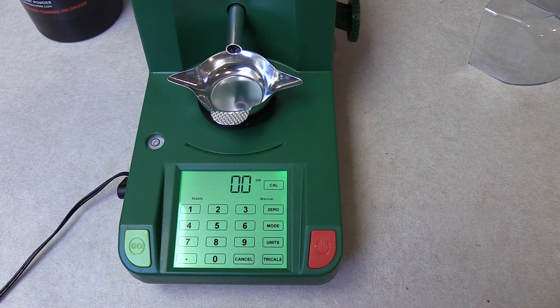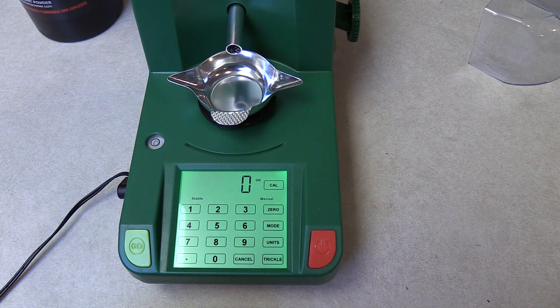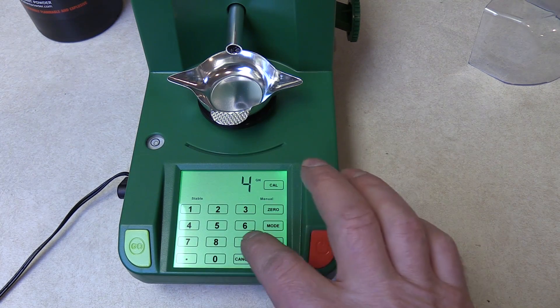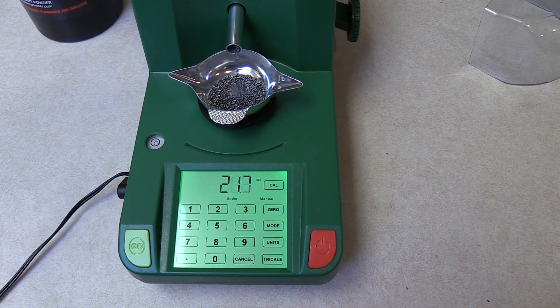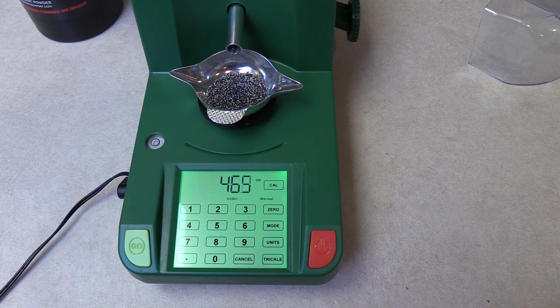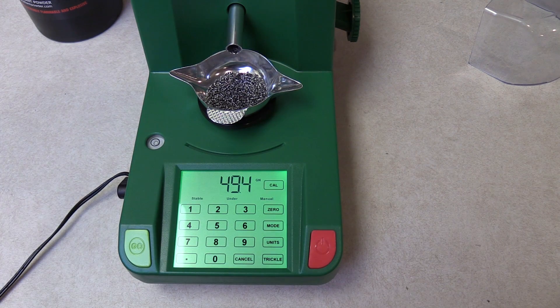We're all calibrated, the scale is warmed up, there's no moving air in the room to mess up the scale, and the temperature is pretty consistent. So let's set up a charge. We have it set on manual mode right now. I'm going to set it up for 49 and a half grains of Reloader 26. All we have to do is hit go. The scale also has a built-in bubble level and the legs screw in and out so you can adjust it. As soon as it stabilizes it's going to show you the charge weight and which number it is in the sequence — 49 and a half grains.